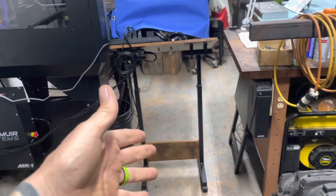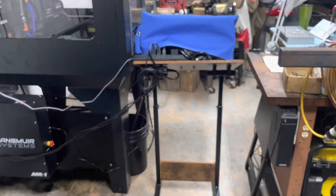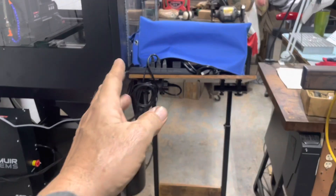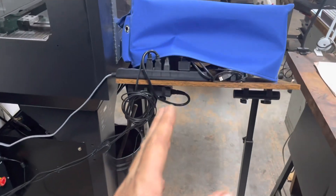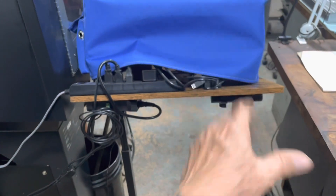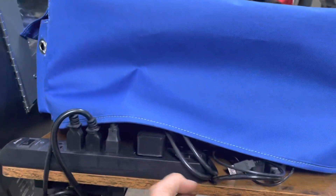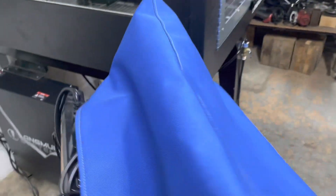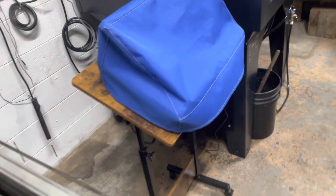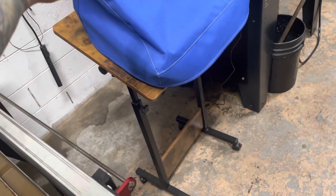The next upgrade — actually two in one — is the touch monitor mounted on a roll-around table. As you can see, I cannot walk between the mill and my workbench. With the original mount on the corner of the leg, the monitor ends up blocking my way. So I put it on this roll-around table. My coolant relay and everything is mounted on it, it rolls around, and I can move it out of the way when I'm not using the machine. That's difference number two.